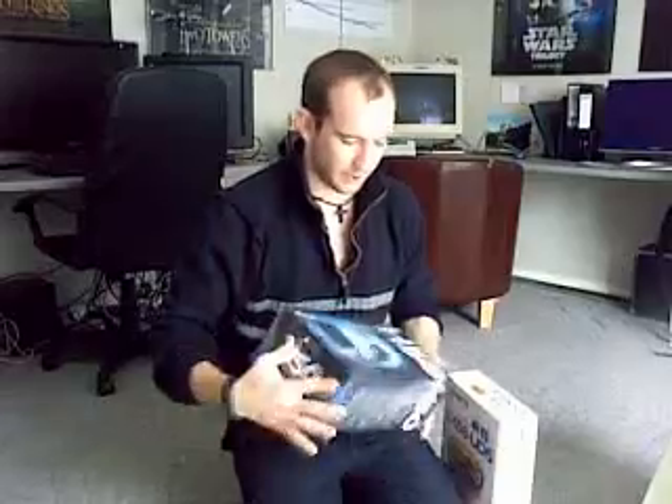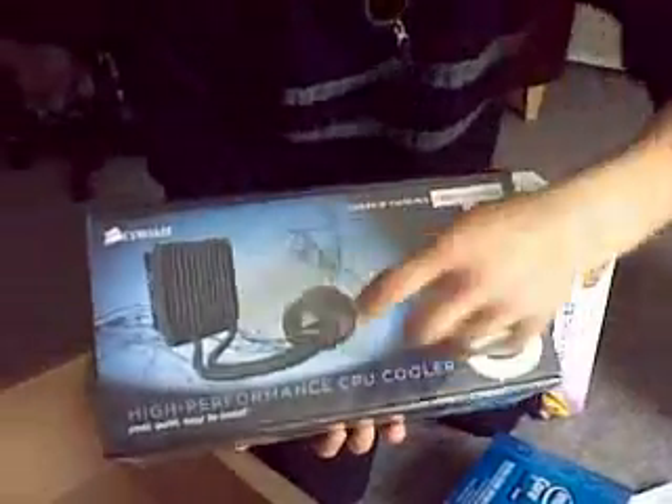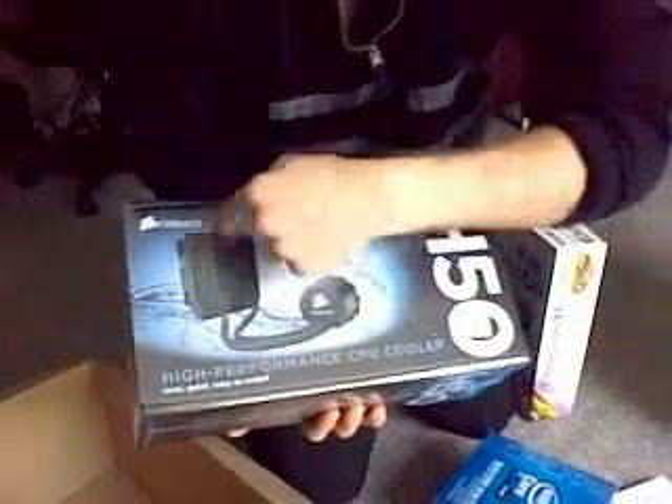It's so overclocked it requires water cooling. This sits on your CPU and sucks water through it — it's like a self-contained unit, really quiet and just phenomenal.